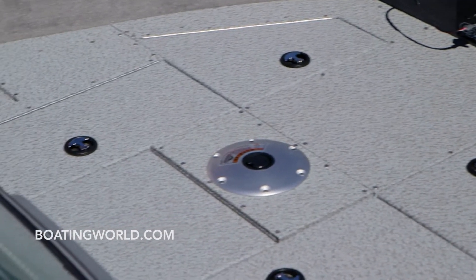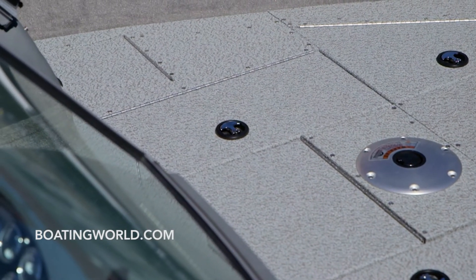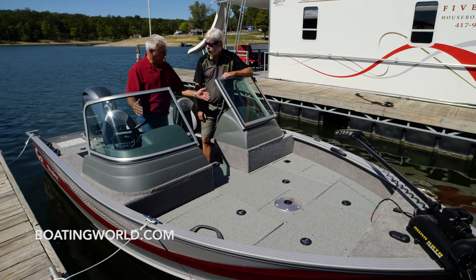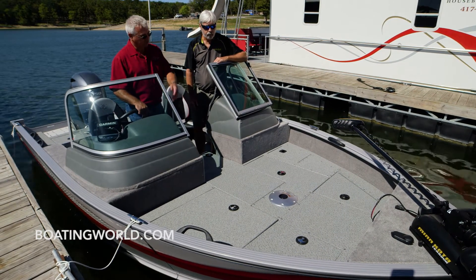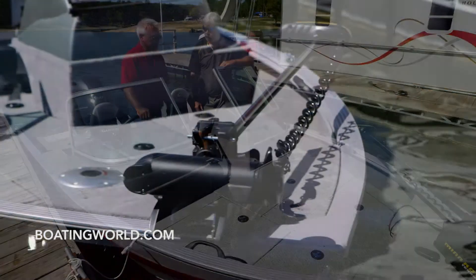One thing I love about the front deck here is that this boat carried the beam pretty far forward, so you have an awful lot of room up here. They did that on purpose to keep it as wide as possible in the front, so that you have room and can easily get to your live well, your dry storage boxes, and extra little compartments to store stuff.